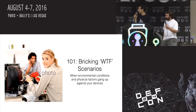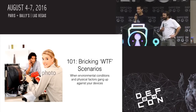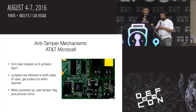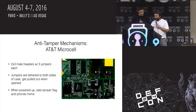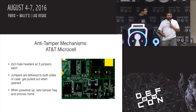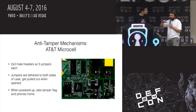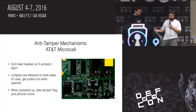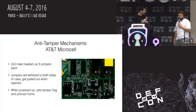Now we're at our 101st section — bricking scenarios that don't fit anywhere else, sort of WTF, what is going on. Anti-tamper mechanisms. This is a photo from inside an AT&T microcell. You open this up and inside there's a little gray thing that holds a bunch of jumpers. Those jumpers may either connect or not connect the thing to the case. When you pull the case open, the case is designed to pull those jumpers out, and you don't know what arrangement they go back in. If you do this and power it up, it sets a tamper flag, phones home, and tells AT&T that you've been doing bad things.